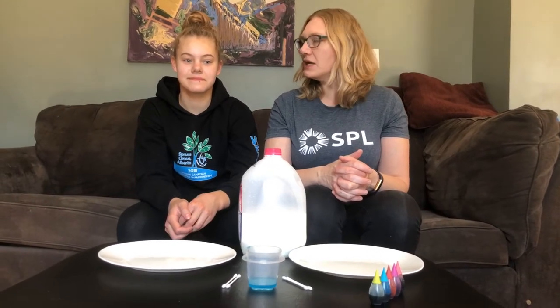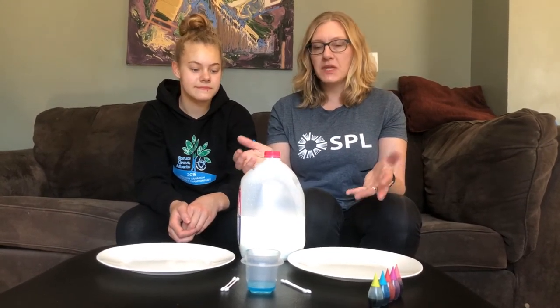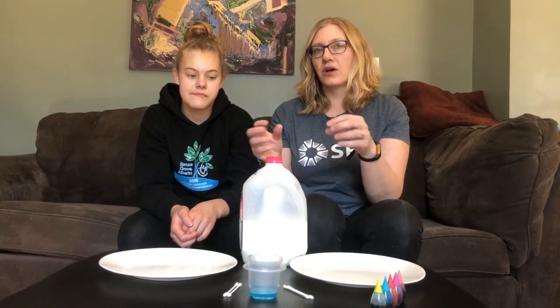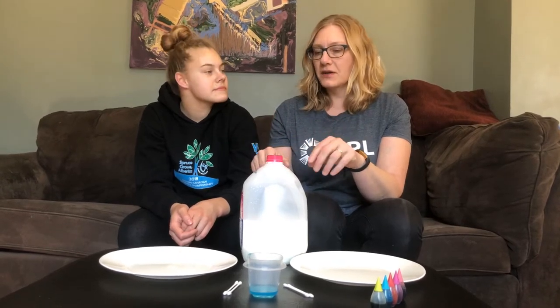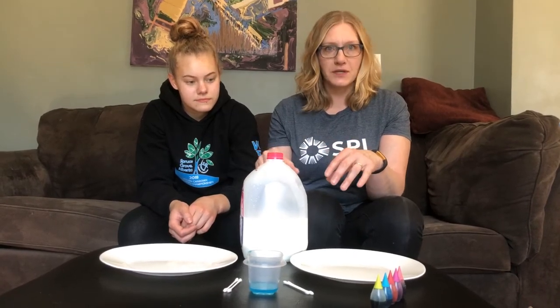Hi everyone, my name is Dawn and this is my daughter Emily. We are here at our home on Treaty 6 land and we're going to be doing a science experiment today. It's an experiment using milk, food coloring, and dish soap. The experiment relies on a reaction happening between the dish soap and the milk, and we'll explain that chemical reaction later.